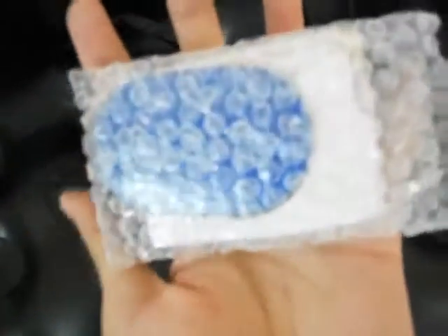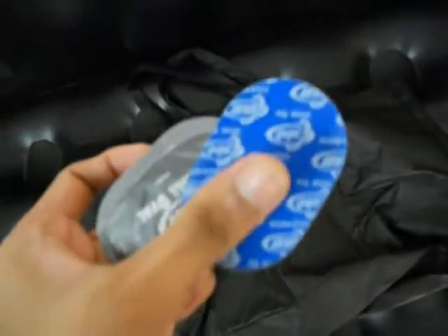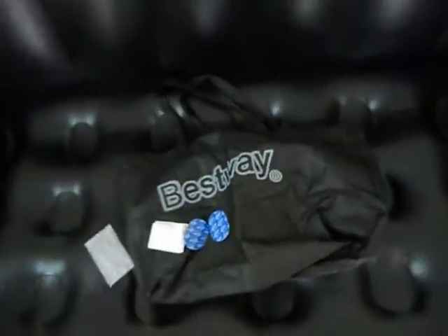The quality of this sofa was very good — it comes in a nice looking pack. You can imagine how small it packs down. They have also given some patches in case it leaks, and that's how it is.